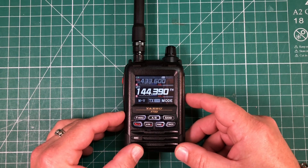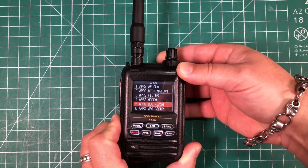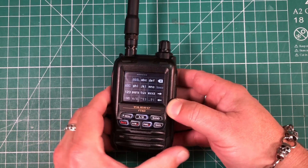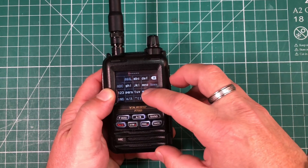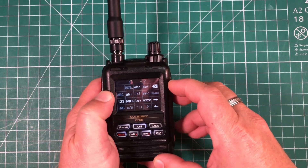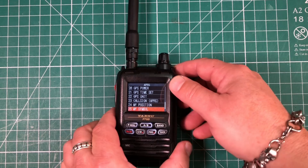Next, we need to input our station call sign. We're going to do that by long pressing the function menu. Touch APRS, then scroll down to menu 23 — call sign APRS. Go ahead and short press the F menu button, and here is where we enter our call sign, kind of like old cell phones. I'm K8MRD, so I hit K, the number 8, then MRD, and we can back out to save.